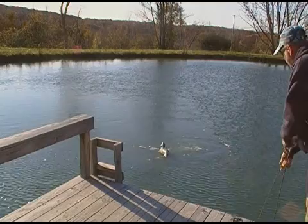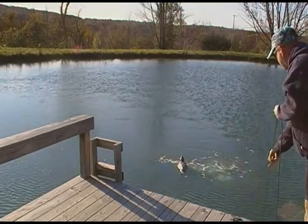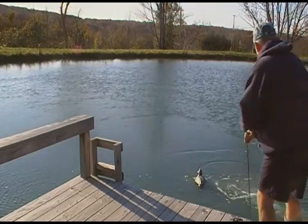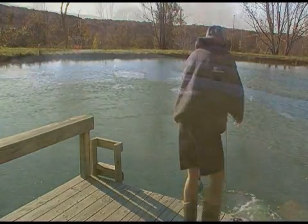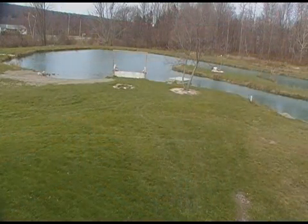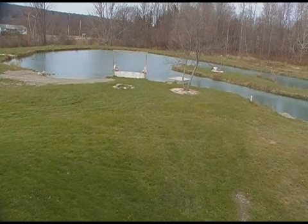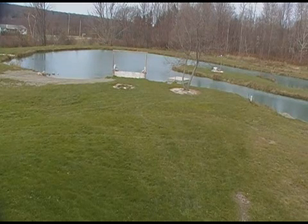Another part is if you have aquatic plants that you want to keep alive during winter, you would place your aerator diffuser next to the plants to keep a hole open in the ice so sunlight can get in and keep them alive. Once ice forms it's no problem, but when snow comes and covers the ice, it stops sunlight from penetrating into the pond.